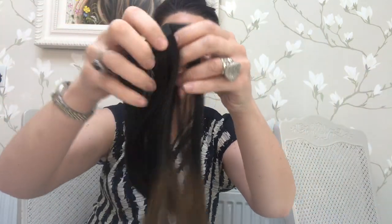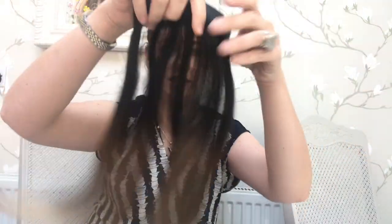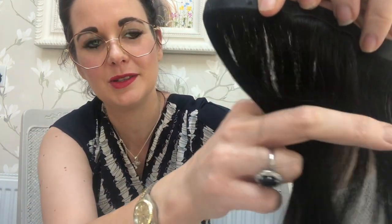So this is your little sample piece — it's actually one of your extensions, but it's just so that you can get a feel for it. I have gone for the longer length this time; these are 16 to 18 inch, and they are called Oh My Ombre. So they start dark, very dark at the top, and then they go down to a brown colour, and then they fade out to a lovely light blonde.